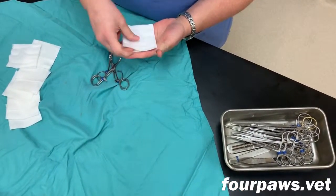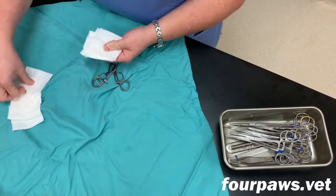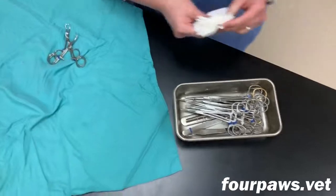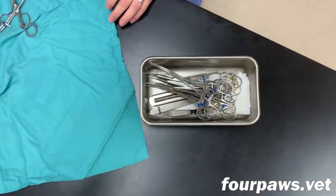It is also important that the assistant who is preparing the pack count out an exact number of gauze sponges to place in there. It is important that we know exactly how many are in there in order to assure that none are accidentally left behind when the surgery is completed.